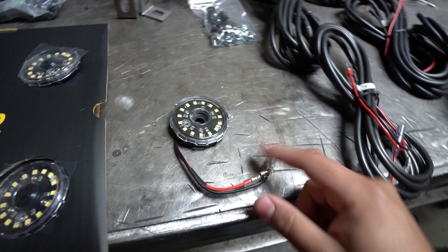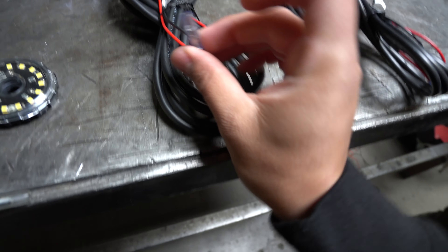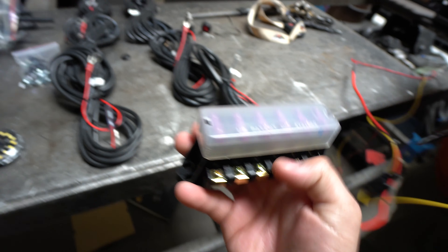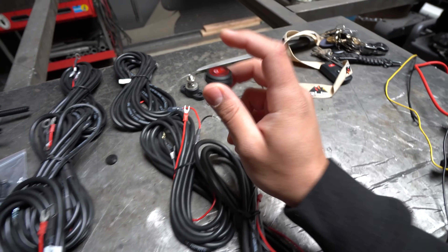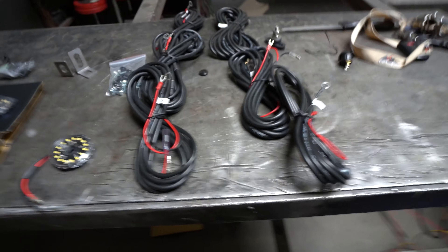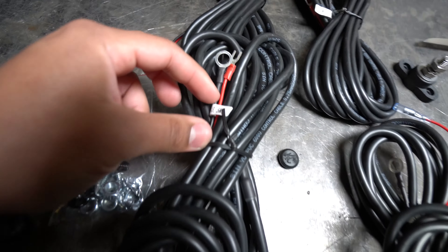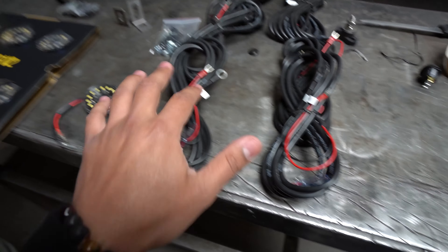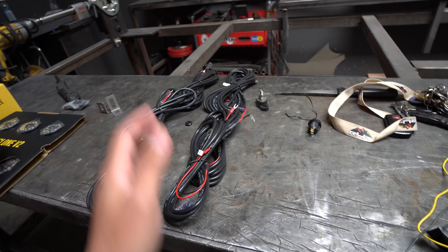Looking at one of the lights, you're going to see there is a red and a black, which means positive and negative. The wiring also has that — these connections go into the light, and on the other side it has the red and black with different connectors that plug in super simple. It also comes with a grounding point and a switch. Keep in mind the wiring harnesses are all different lengths: 5m for the rear, 3.5m for the center, 2.5m for the front.